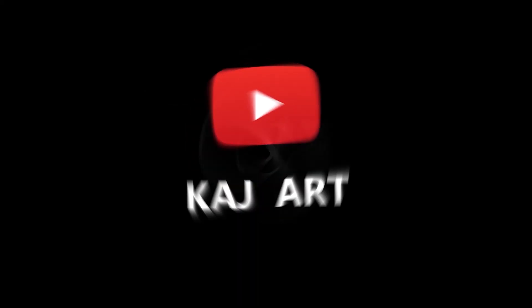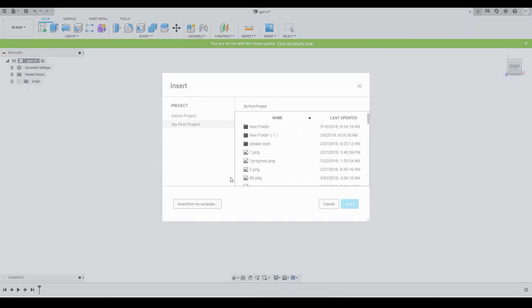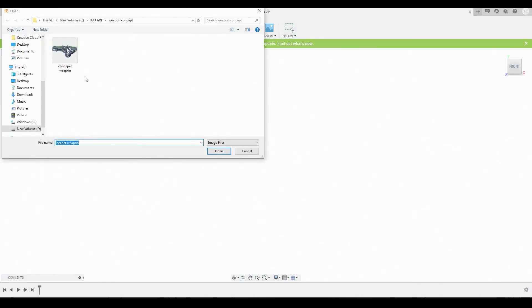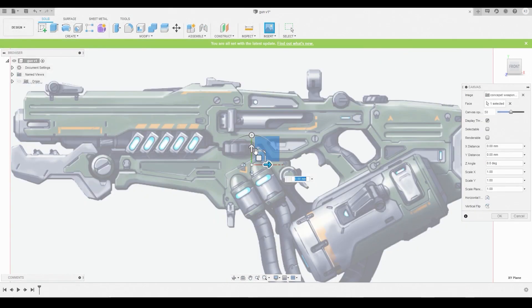After downloading the reference image in the description below, we can now bring it into Fusion 360. Go to Insert, Insert from my computer, locate that file directory where you stored it, hit Open, select the front plane to display it on, and hit OK to finalize that.